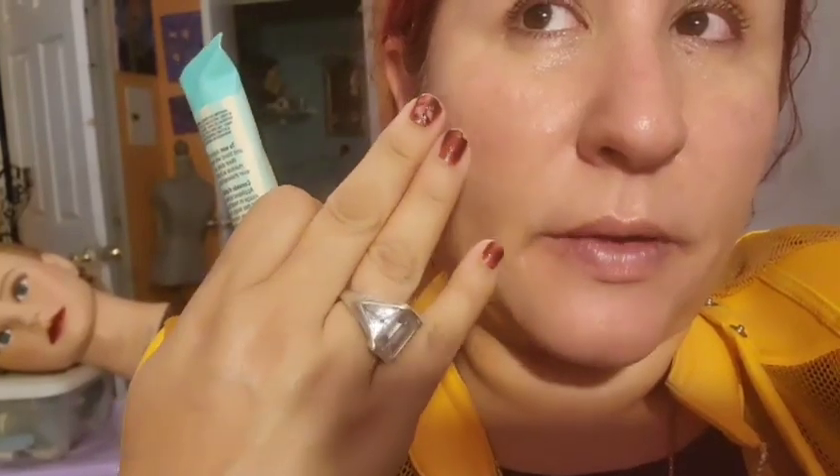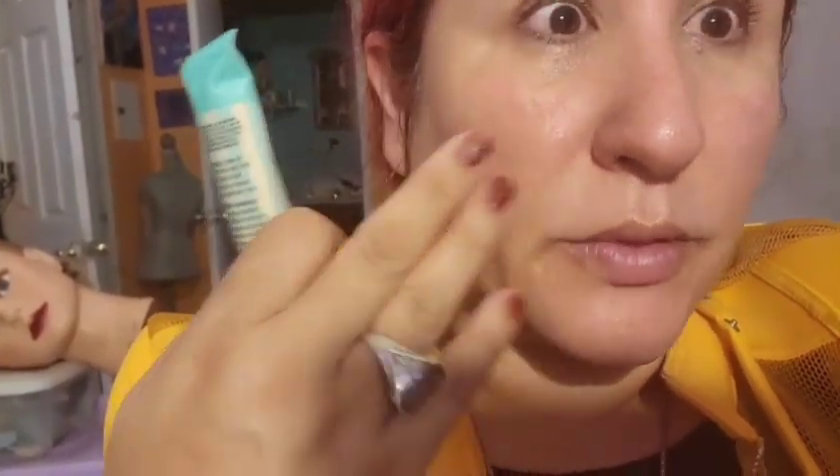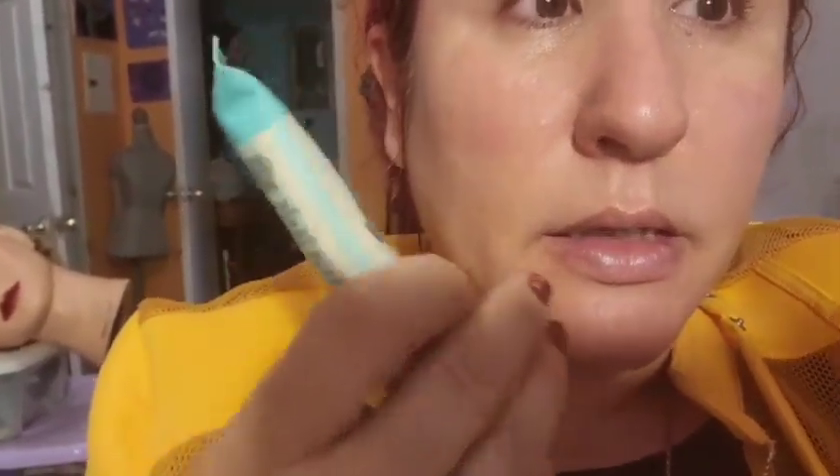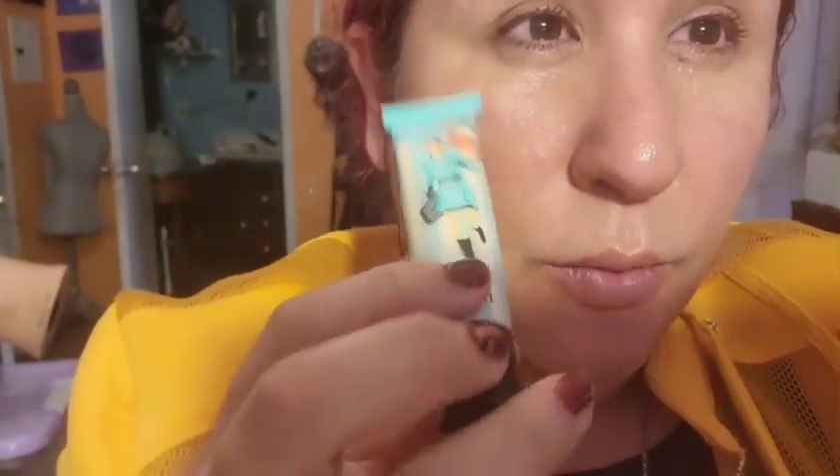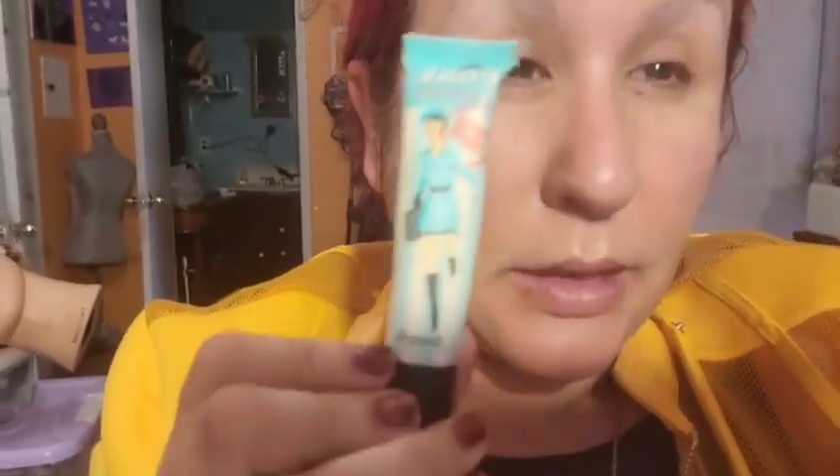The primer is from Benefit and it's gonna help my face look more like porcelain — it'll cover all those fine lines and wrinkles, fill them up, and help create a nice canvas for the makeup. A little bit goes a long way; I put about two little pumps.